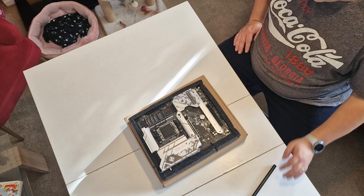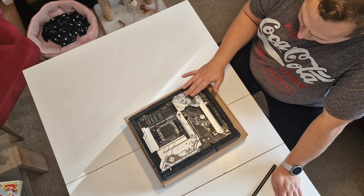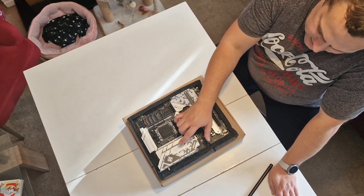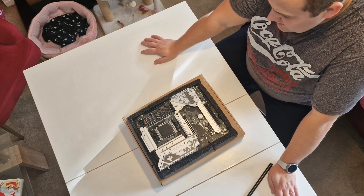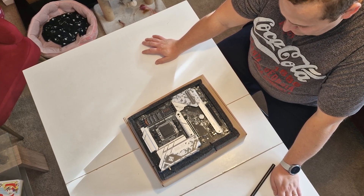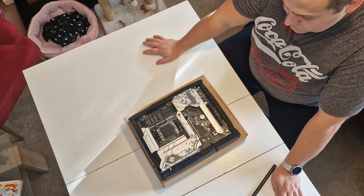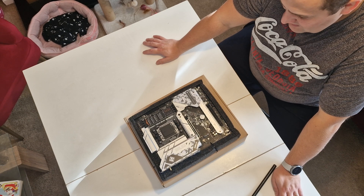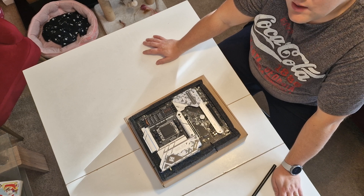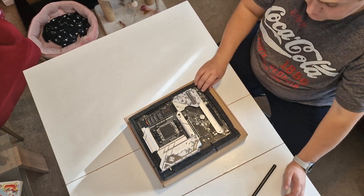I believe this board is worth a little bit extra than B-series because you still have that X670 chipset. And if you plan to keep this board for a little longer than one or two years and upgrade to next-generation CPUs, then it obviously makes some sense.